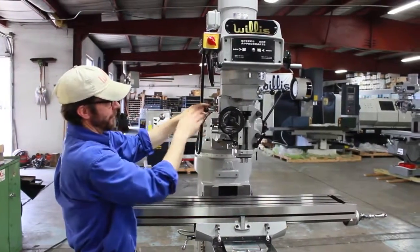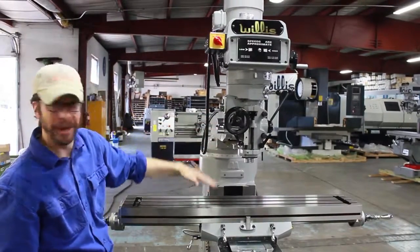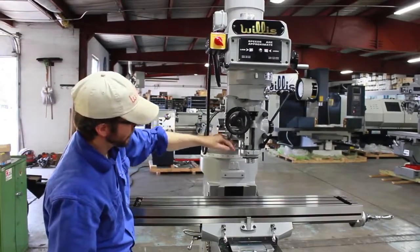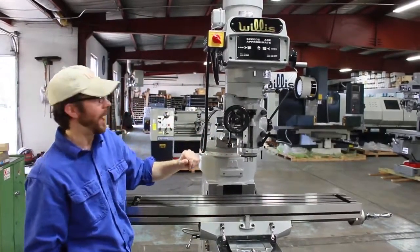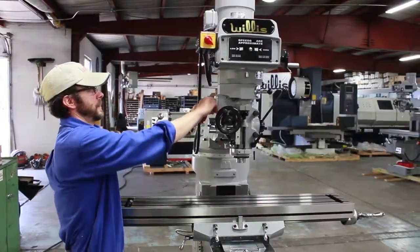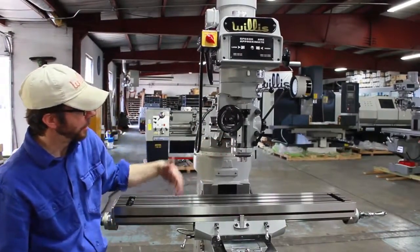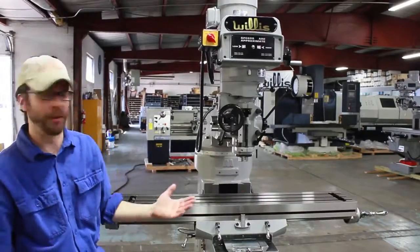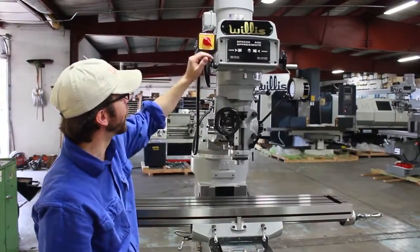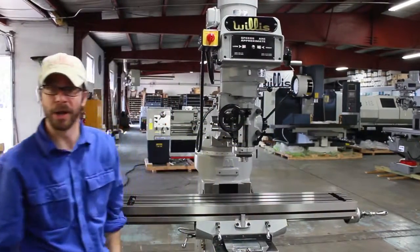So that changes your feed rate, and that controls how fast the spindle will move down — or up — by power. To engage, you simply engage that knob, and as you can see it goes slowly moving down. If you want to come up to high and move a little faster, you get a higher feed rate. To disengage again, all you need to do is simply that, and you are back in manual mode.